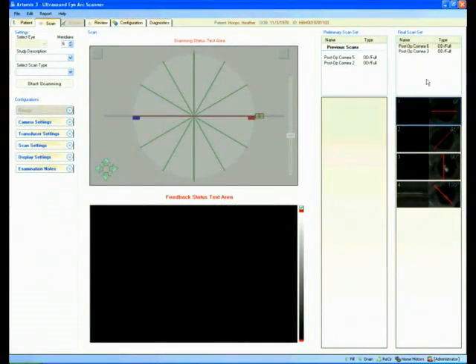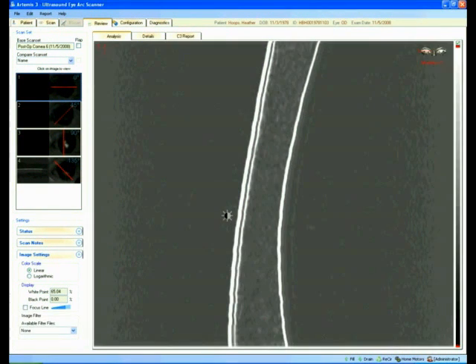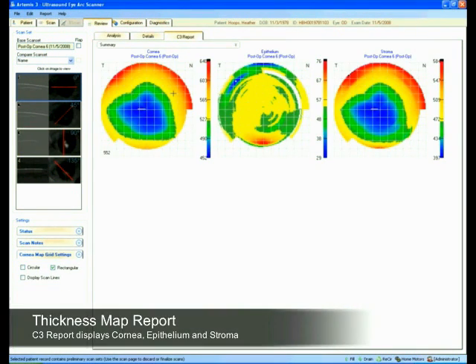To generate a report, select the scanset and go to the review page. Here I can see the front of the cornea, the back of the cornea, and Bowman's interface. I adjust the brightness and contrast a little so I can see the backscatter within the cornea. I can see remnants of a LASIK flap — this patient had LASIK five to six years ago. Then I click on the report button. This shows thickness maps of the cornea, the epithelium, and the stroma.